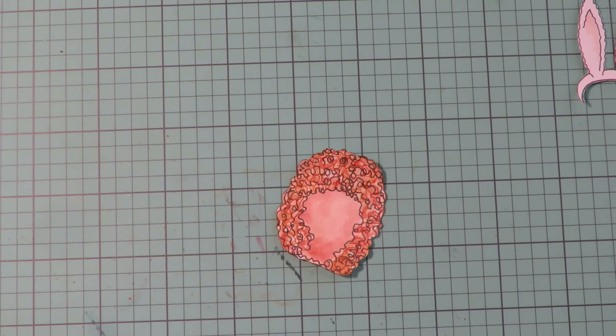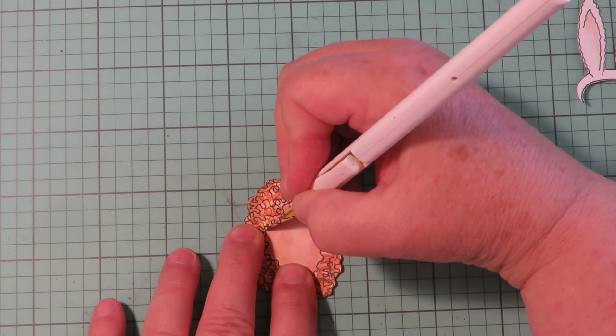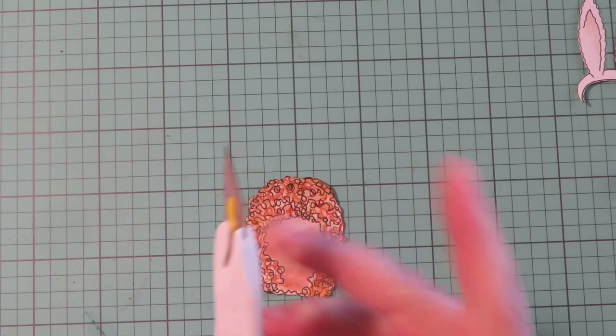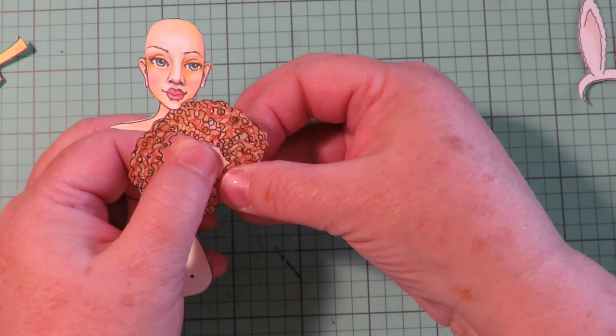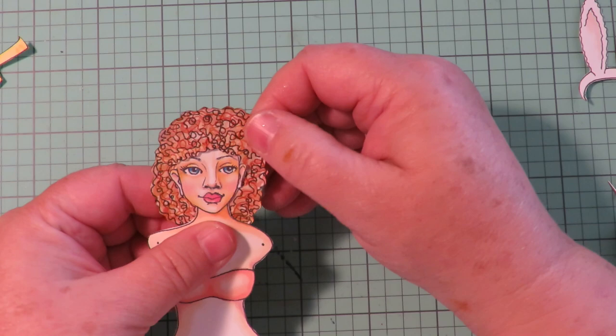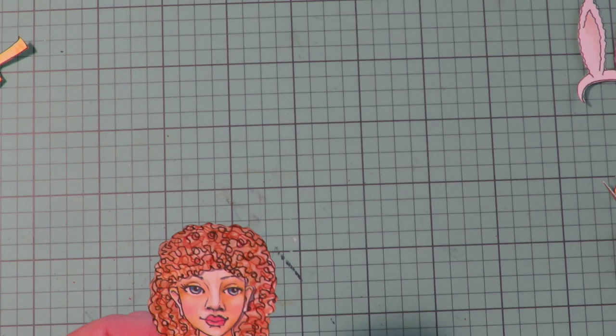Now you want to take your X-Acto blade and do your cuts to be able to put the head in. You kind of have to follow these curls a little bit, so just go back and forth and make it a little swirly. Now you have that little space in there where you can tuck her head into the curly hairstyle. It looks super super cute — I love that hairstyle and it's going to look so fun with those ears.